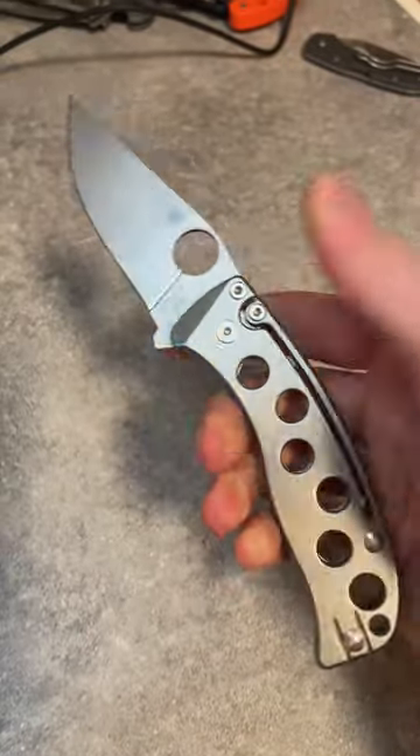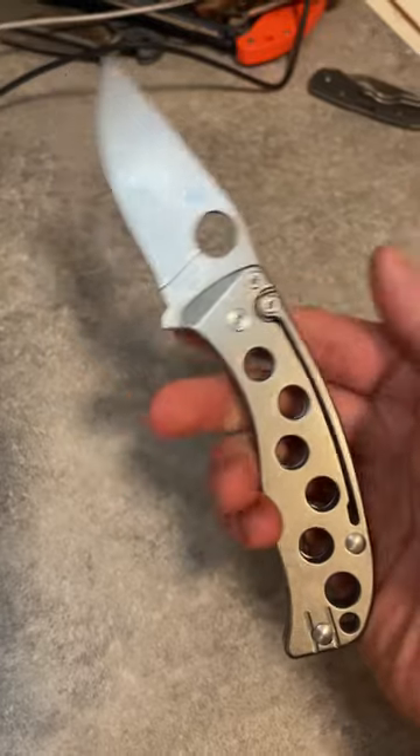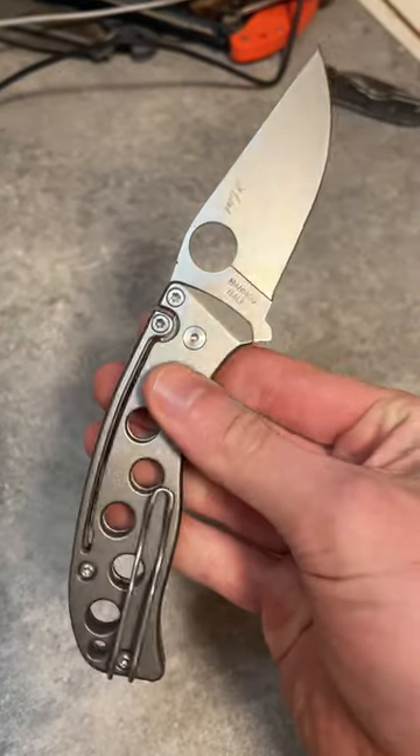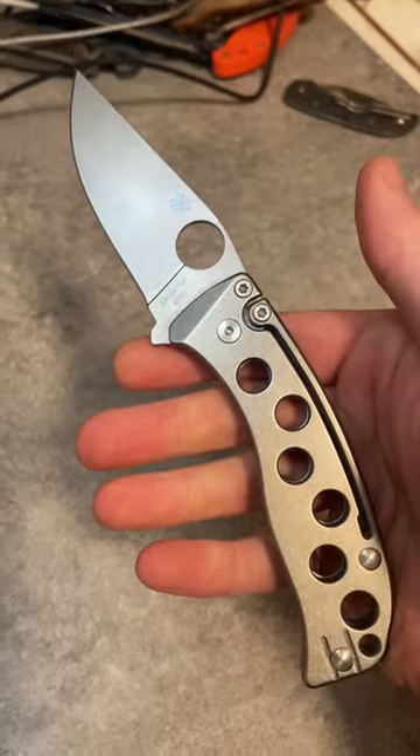The Spyderco Pits is a bit of an older knife, but it's emblematic of a trend in 2023 and 2024 that I am really enjoying, which is slip joints with really stiff action.